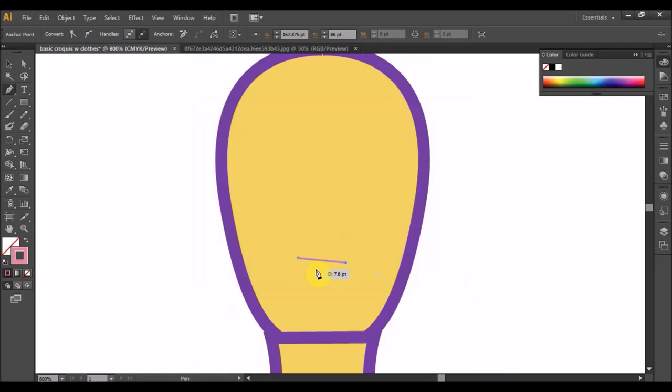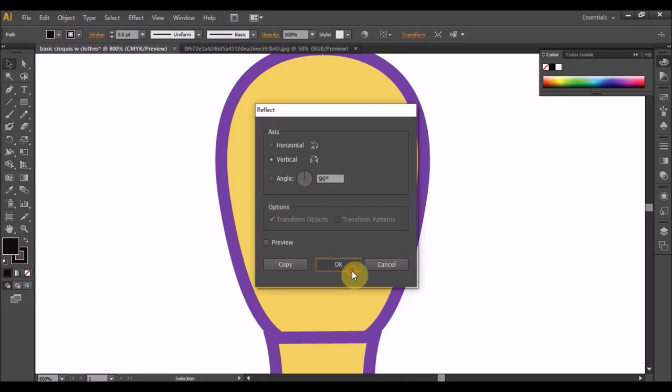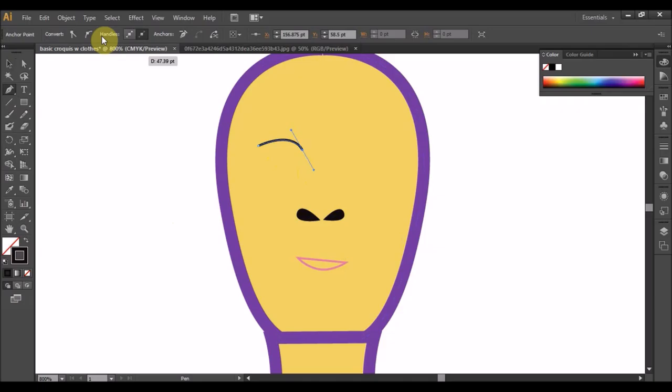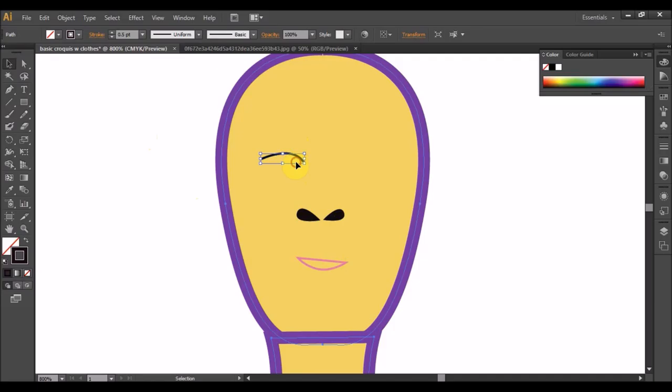Kita dah dapat dah bentuk croquis basic badan. Biasanya saya suka memperkecilkan lagi kan lah, maknanya tambah mata hidung mulut. Pen dan 0.5 saja. Selamat menikmati. Thank you.